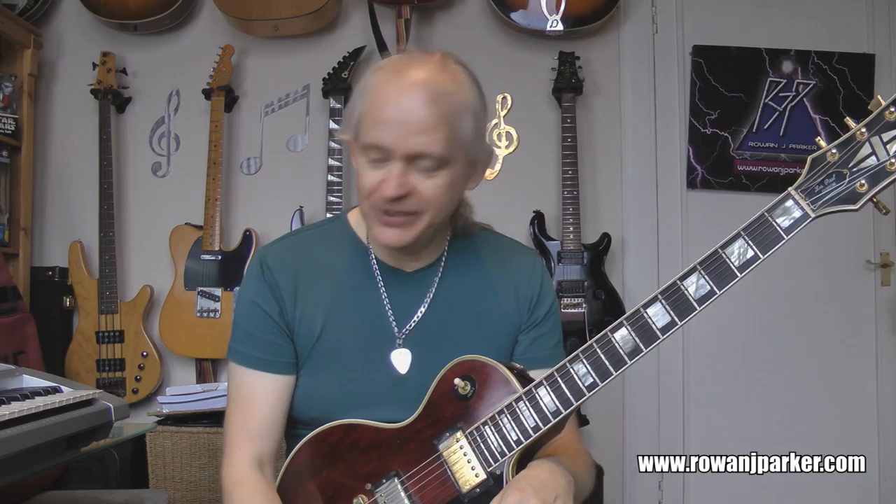Complete and utter nonsense. Where might you use this lick? Well, hard to say, really. I suppose if you were going completely insane and you were in a sort of 12th position E minor kind of box pentatonic thing, and you really want to do something silly. Maybe, who knows, maybe not. Anyway, I'll get down and show you the lick.